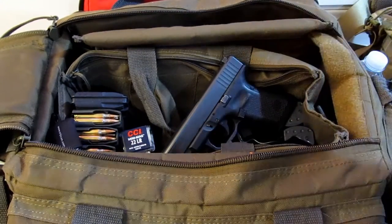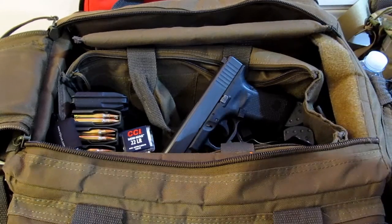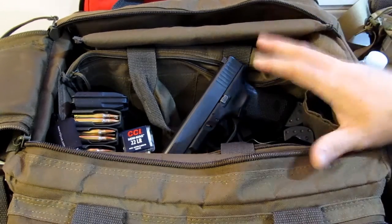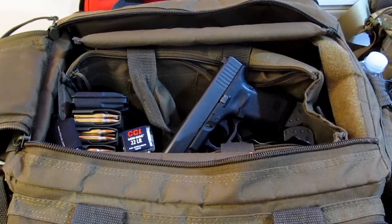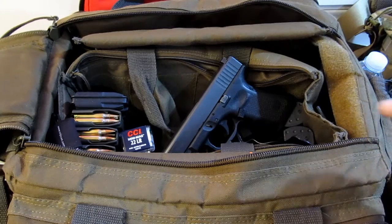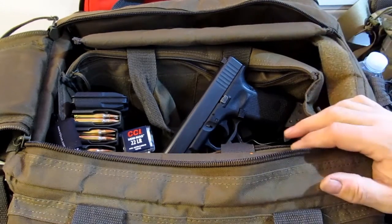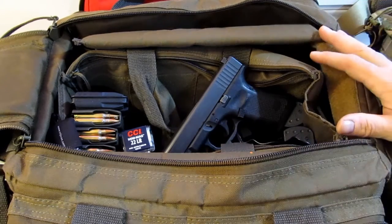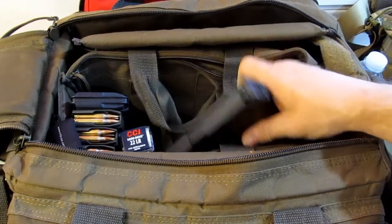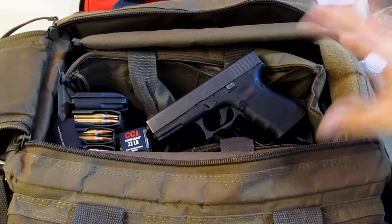That is my range bag dump. If you've got a range bag all full of goodies set up the way you like it, do a video — I'd like to see what you have. Put the video in the comments below and I'll watch it. I'm always learning new ways to set up a bag. Be safe on the range and thanks for watching, my friends.